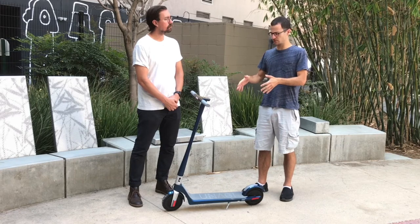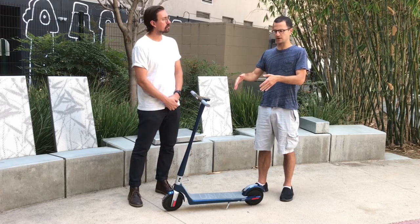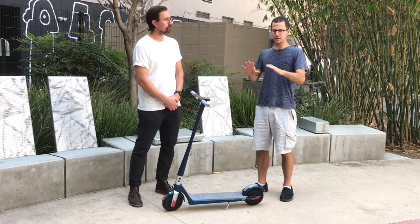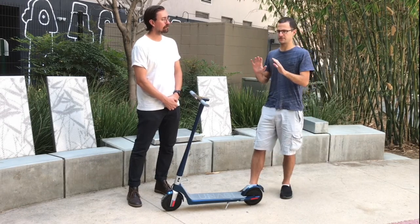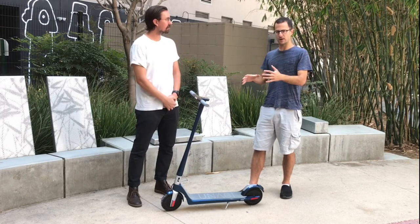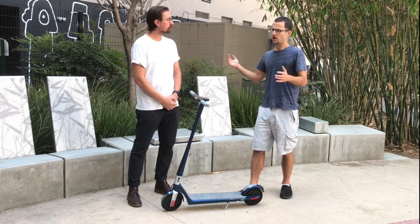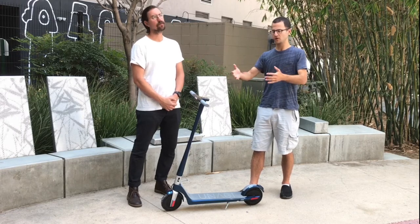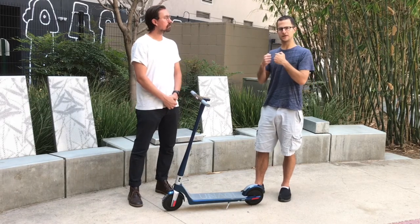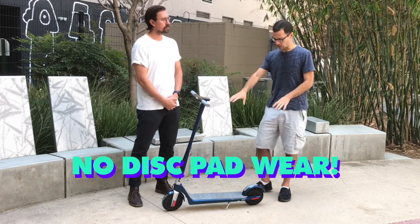My favorite thing on this scooter was actually the regenerative braking. It's probably the best regenerative braking I've test ridden on a scooter. Both motors help you stop incredibly quickly — so much so that you actually have to lean backwards, because if you're leaning forwards you can actually go over the handlebars. But as you start riding it, that becomes intuitive. In city streets, if a car pulls in front of you or somebody walks out in front of you, you really want that ability to stop very, very quickly. Another thing about regenerative braking is you recapture that energy, and you're not doing any wear and tear on physical brakes — the motors are doing the heavy lifting of the braking.